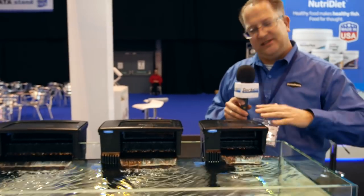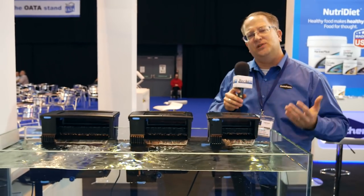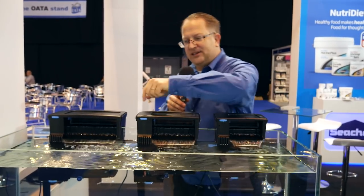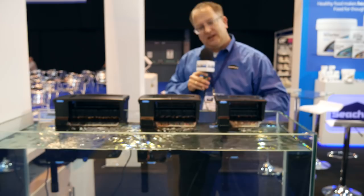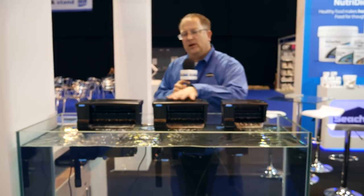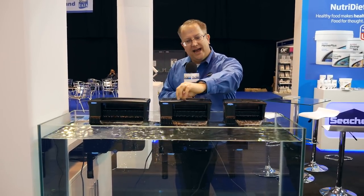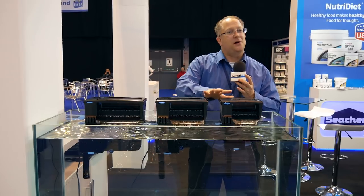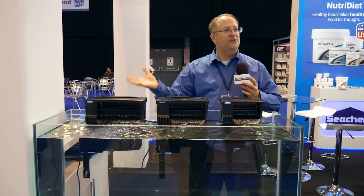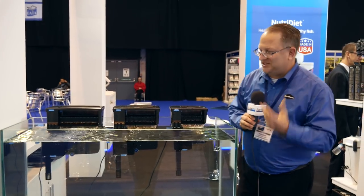Us as hobbyists have the versatility to put any types of media that we like. So versatile for many situations — you can put it behind the aquarium, but if you have a brace you can put it on the side. Or if you have braces all around, many customers in the UK and other countries are employing the Tidal filters on the sump. And many people are putting them on the sump, turning the flow all the way down, and putting denitrate media in to have a nitrate reactor. Many, many purposes and ways to use this — very versatile, very hobby-friendly, because hobbyists got together with Seachem and designed this.